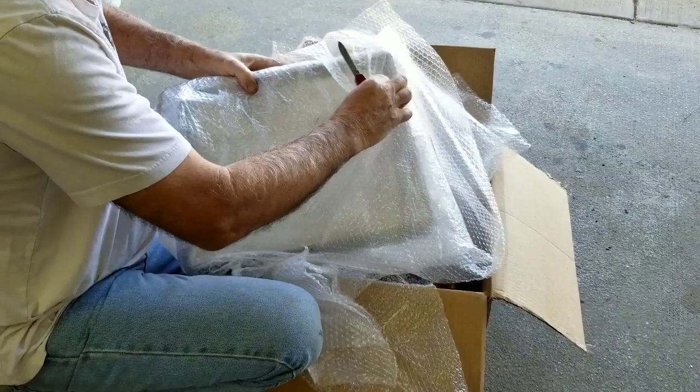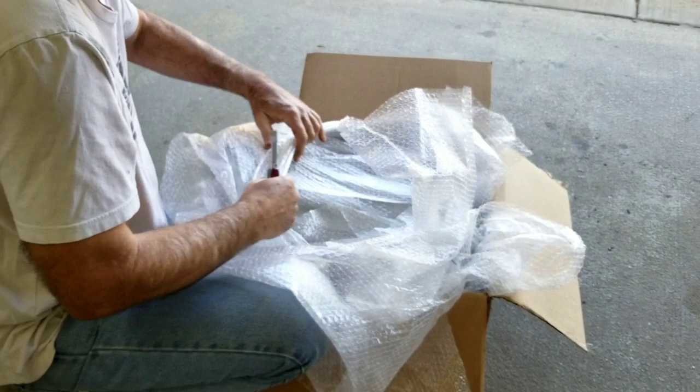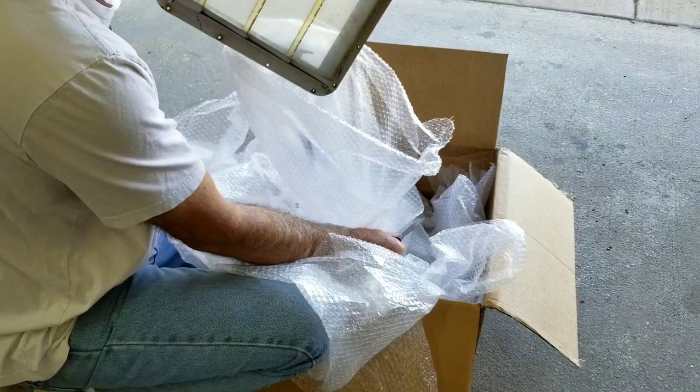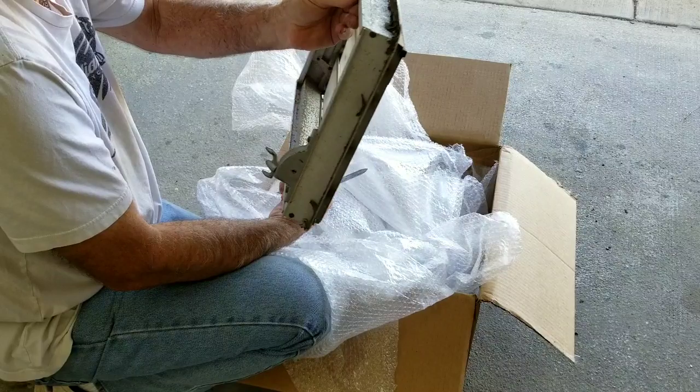Anybody know what it is yet? If I can ever get to it. Wow, it has a latch on it — that's cool. Looks like a complete window. It has a latch and everything. It works.